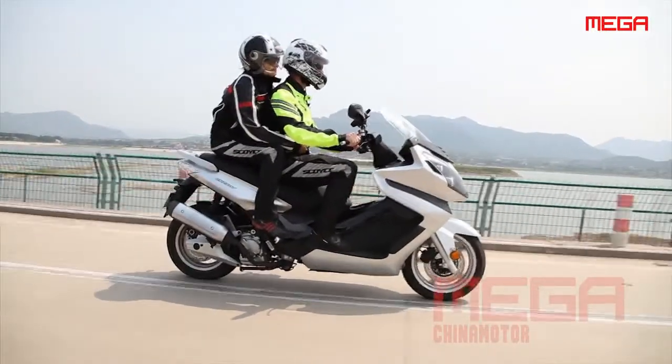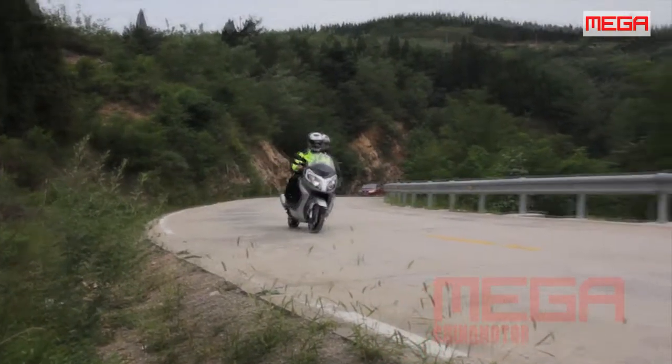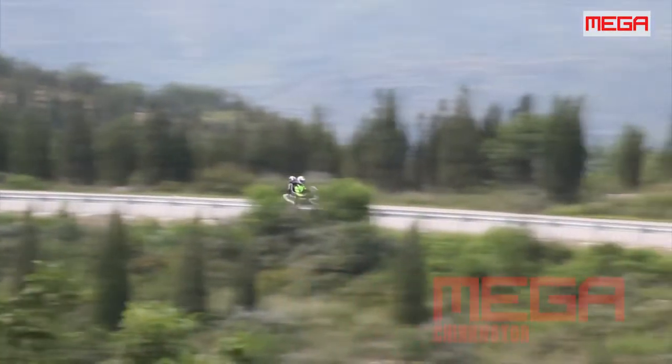The 250cc liquid-cooled engine has good power, especially through the mid-range, and has a top speed of 108 kph. It has smooth acceleration from idle and can get up to 100 kph and sit there comfortably, with a maximum power of 14 kilowatts at 6500 revs.